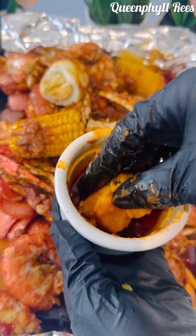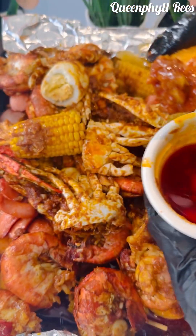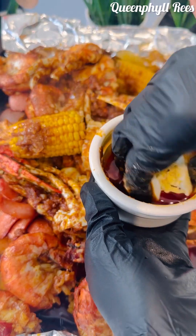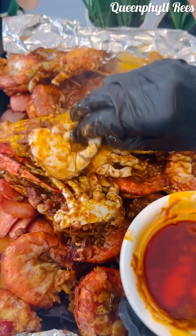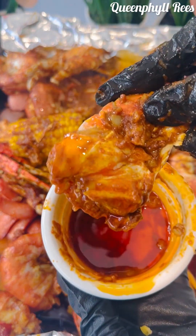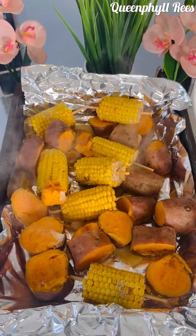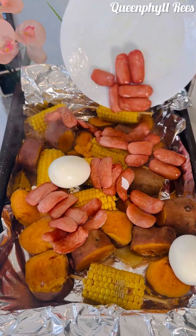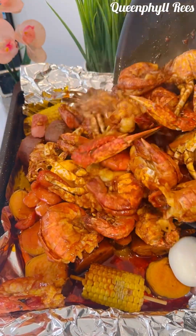I'm going to show you my version of a home seafood boil. If you're pescatarian you can enjoy this food — and everybody can enjoy this food, it's so delicious. Mostly people go to the restaurant, but I love my touch of cooking, so I'm going to show you my version.